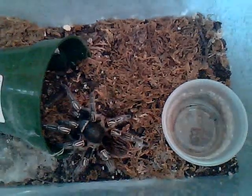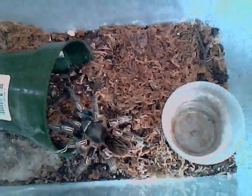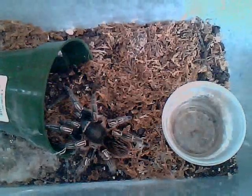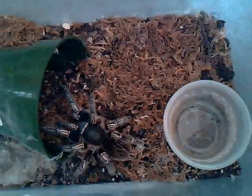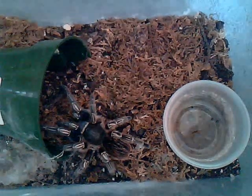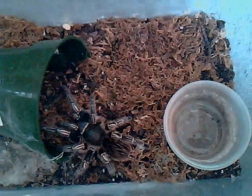What you're looking at here is a four and a half inch female. These are the maximum size growing specimens. There exist three color forms. The one you're looking at is the blue form. There's also a brown form. And what's really hard to come by is a so-called green form, which I have yet to see.